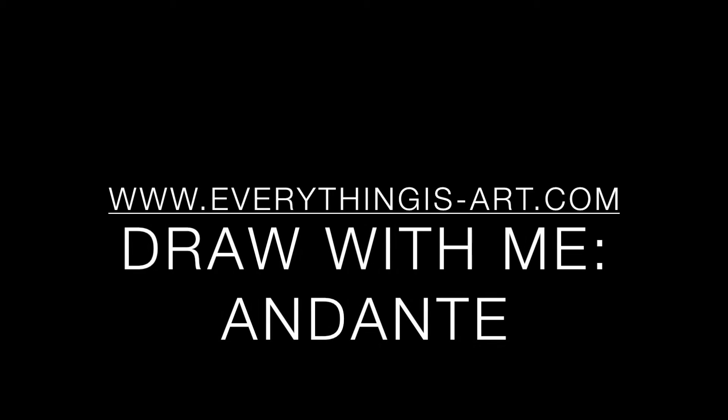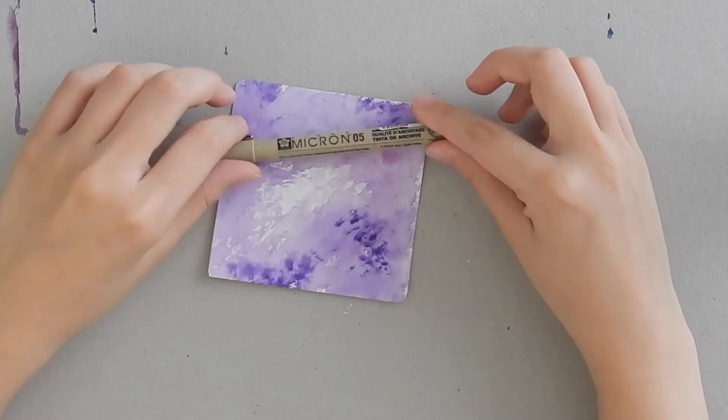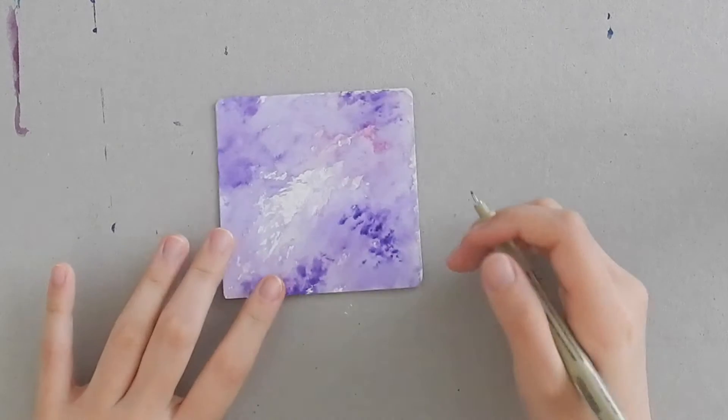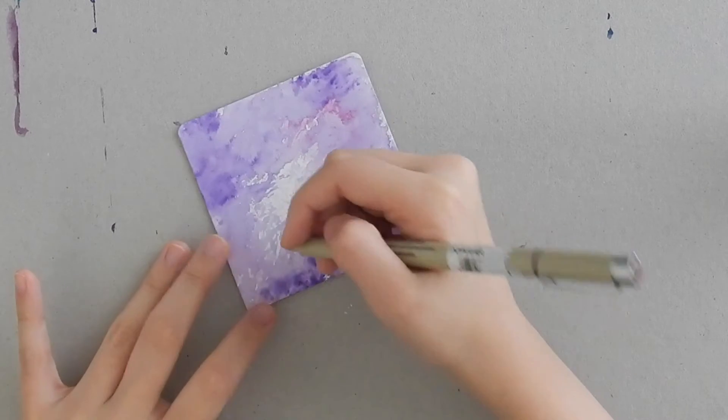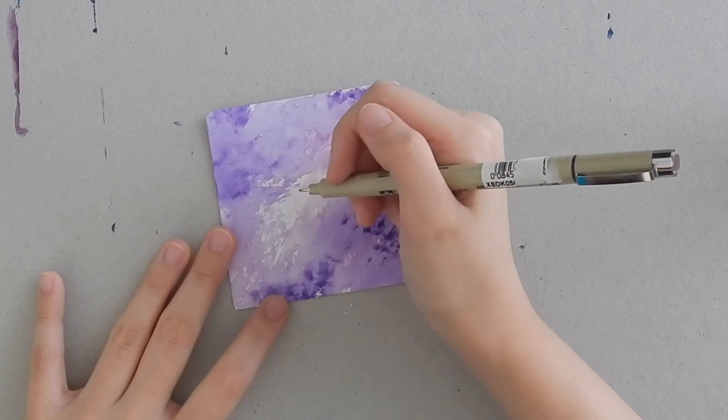Hello world, I'm Stephanie Jennifer, certified Zentangle teacher based in Singapore and artist extraordinaire, here today with another draw with me video. This time we're going to be learning a pattern called Andante. I'm using a purple tile with a purple Sakura Micron, but you can just use a regular white tile with a regular black pen.